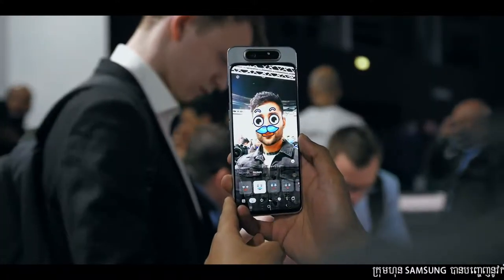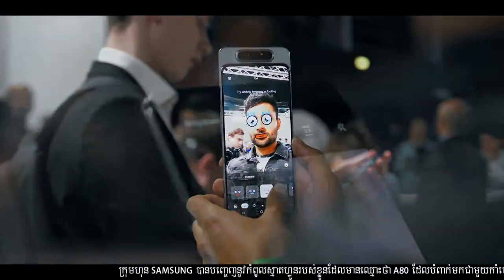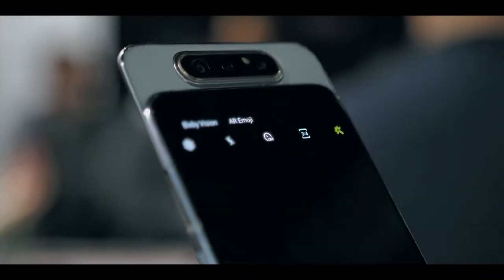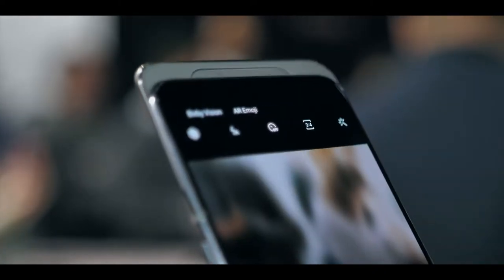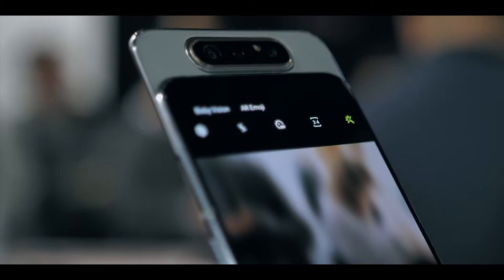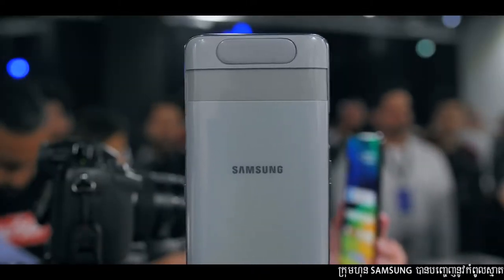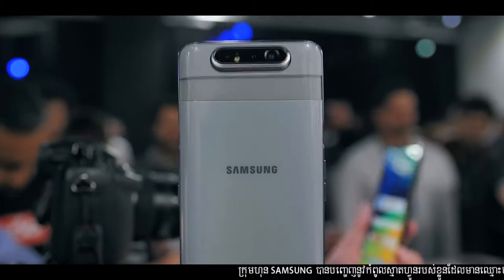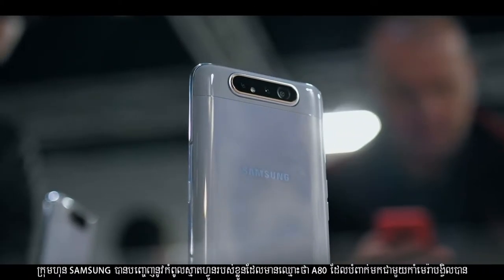If you're one of the five people that actually use AR stickers, they do work pretty well here. One thing that worries me a little about this phone is that when you open up that camera module, aside from having lots of moving parts, there are two stages to the movement of the camera rotation — it's not one continuous smooth movement. That does make me think there's potential over time for things to start going wrong, but we'll have to wait and see.